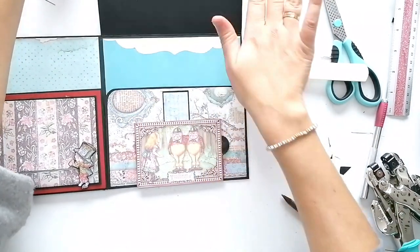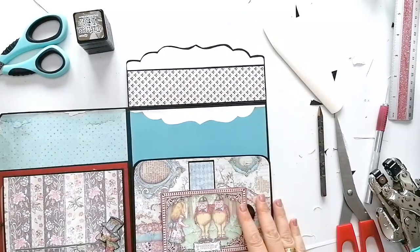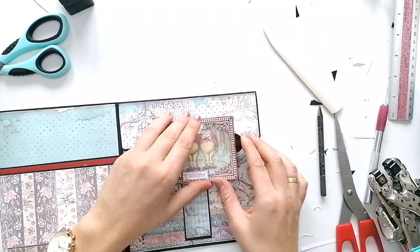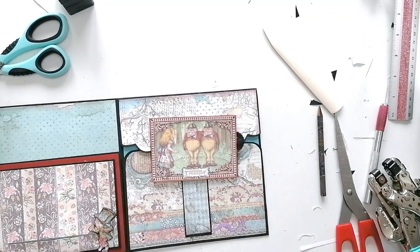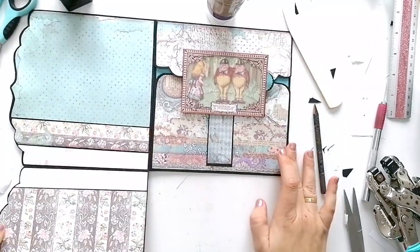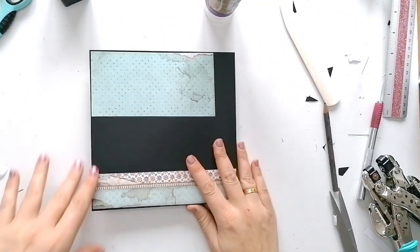Y dentro se puede meter fotografías, algún tag, lo que se quiera. Ahora sí. Terminado. Le voy a poner aquí un papel decorado porque se ve el imán. Así mejor. Terminado.